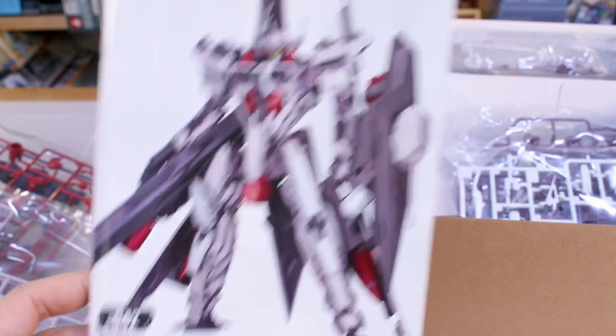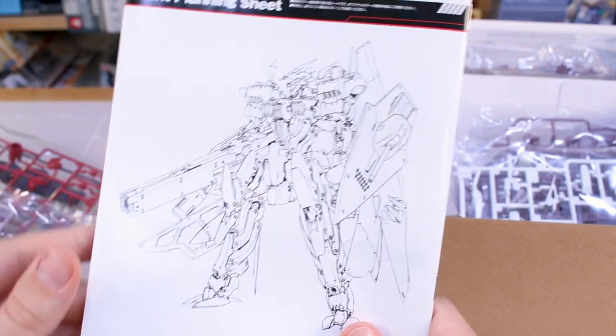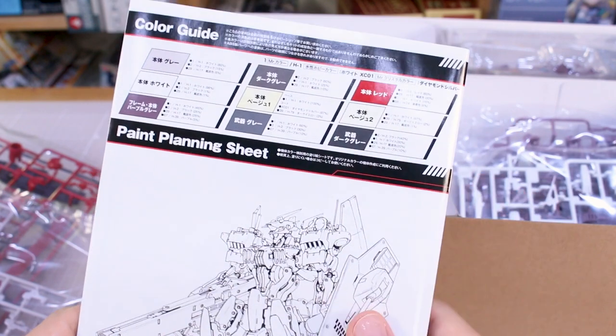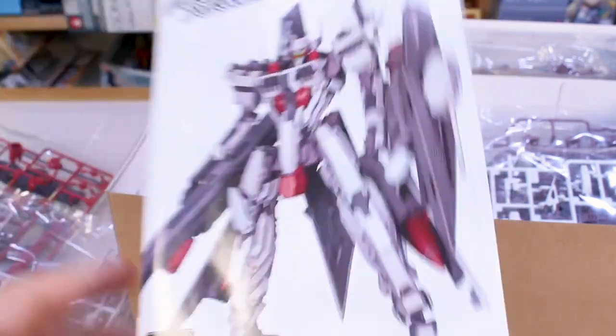Let's check out the manual first. The front features a big photograph of the kit, and the back has really cool line art — great to have if you want to scan it and test out different color schemes. The color guide at the top shows pretty basic colors: mostly different grays with a little bit of red. Inside the manual we've got the parts list, a bunch of runners, all the construction steps, then the weapons, and finally instructions on how to transform it into ship mode.